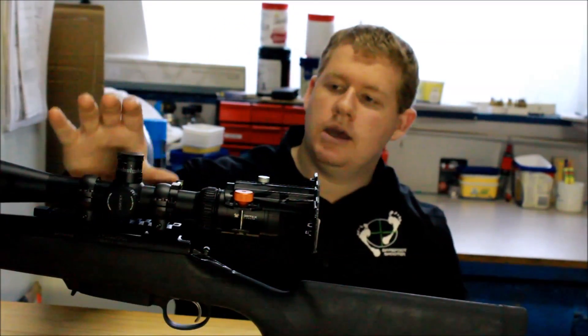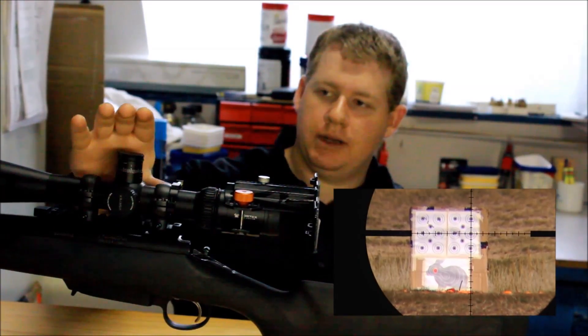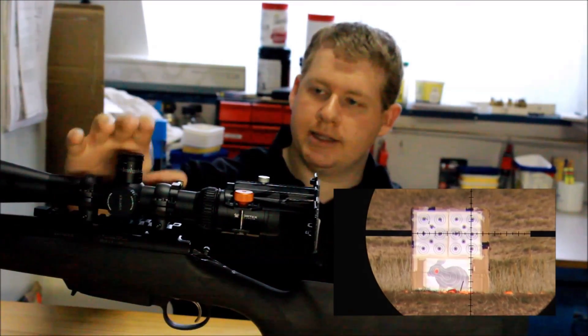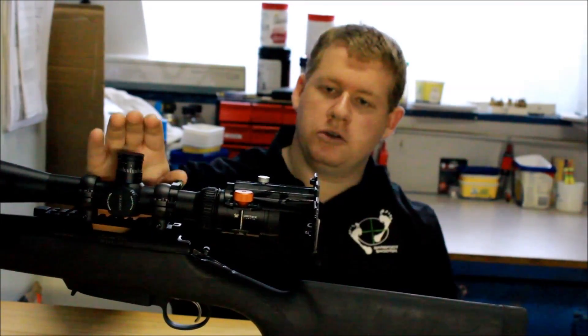The scope I'm using and have tested with it is the Vortex Viper HST 6-24x50. You can easily look at the video I've shot with it — it's clear at 100 and 200 metres, and you can get the mirage effect, but it is still good.